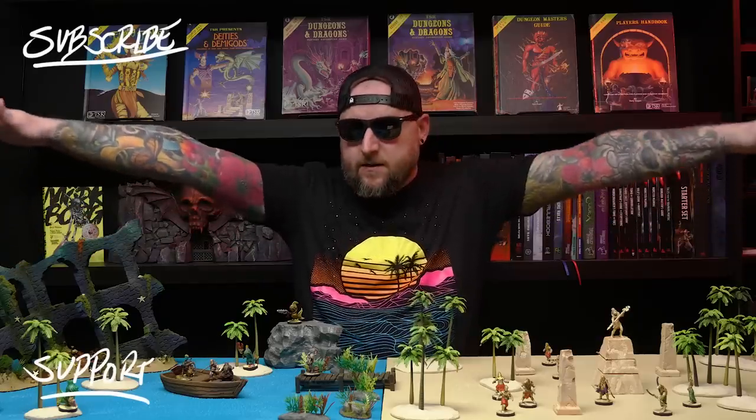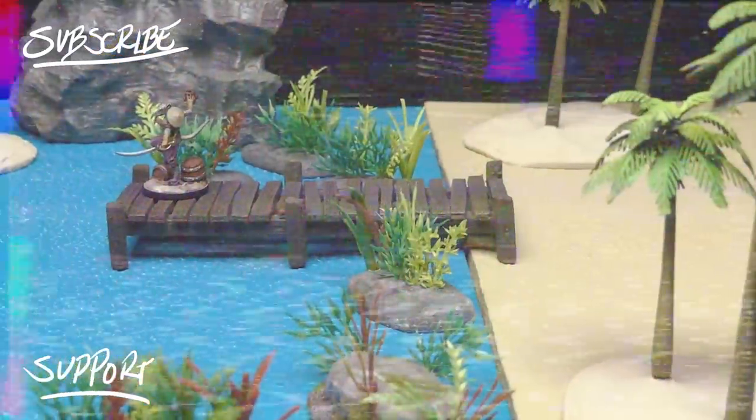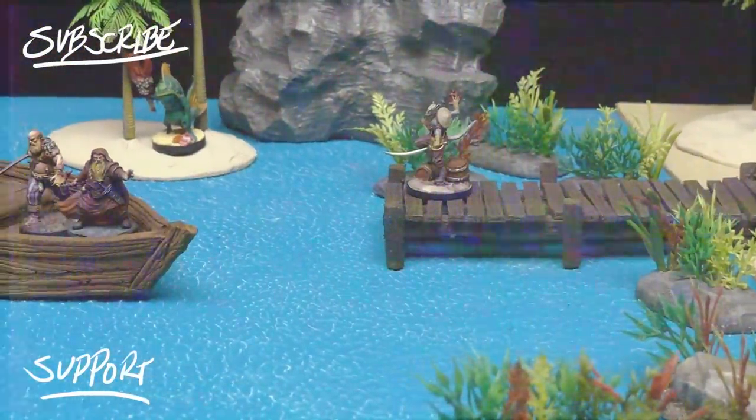If you really want to help me out in a major way, the best way you can do that is by supporting the channel on Patreon. That's it, that's all. Cheers, see you next time. Bye.